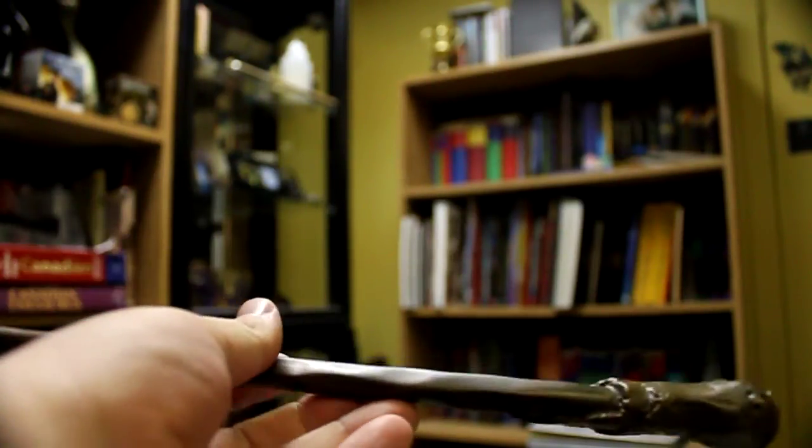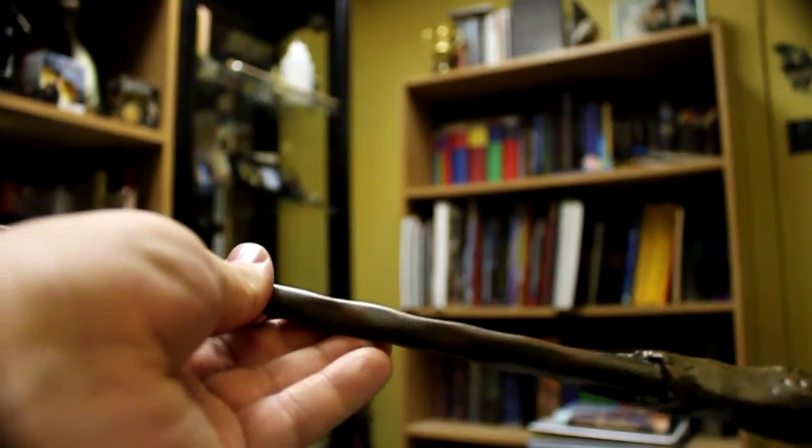One thing I don't like about this wand is the paint job. Just some parts of it seem really sort of sloppy. It's got a different sort of textured paint — dark spots and then light spots — and I just think they could have done that better. Some parts just look splotched on and don't look very good. But still, you know, it's a Noble Collections wand, so you know it's going to be good quality.